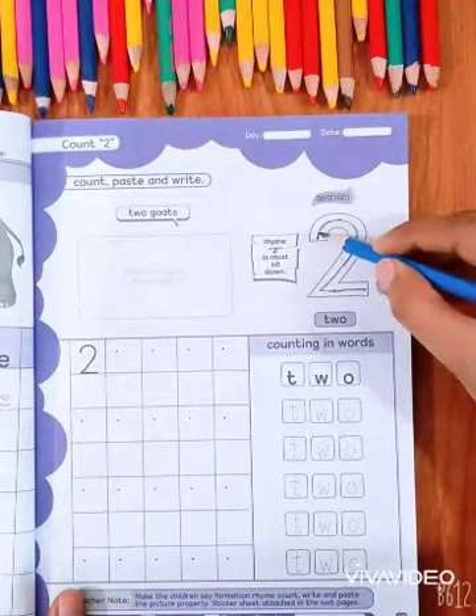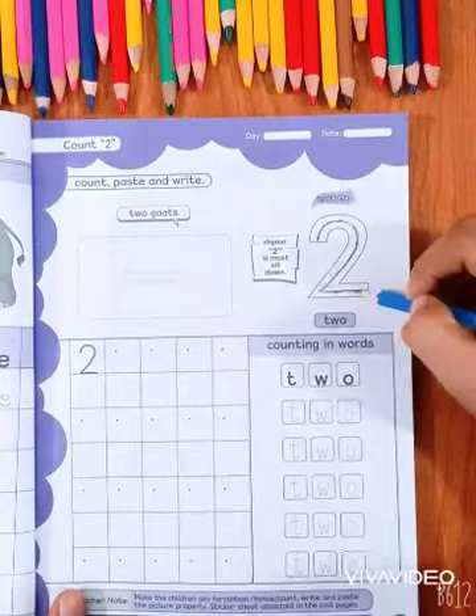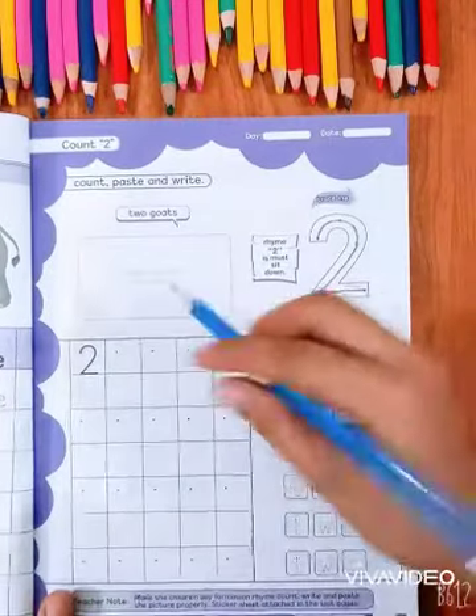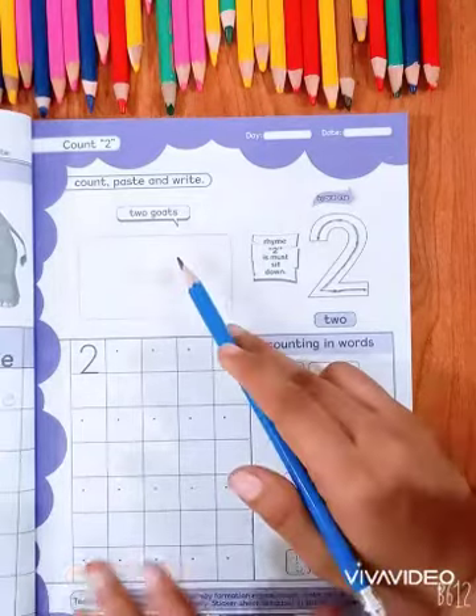Put your pencil on the dot. Go up. Come down. 2 is Must Sit Down. Next, what is written here? Paste sticker on the goats — we have to put stickers on the back.